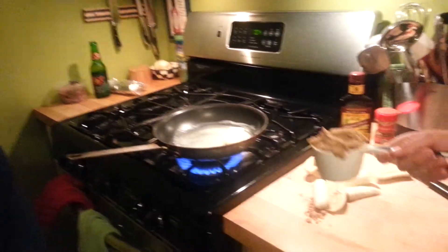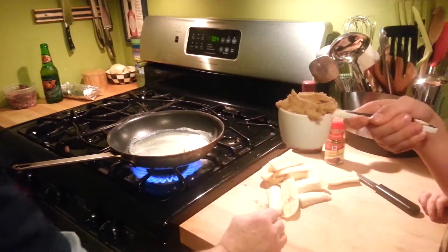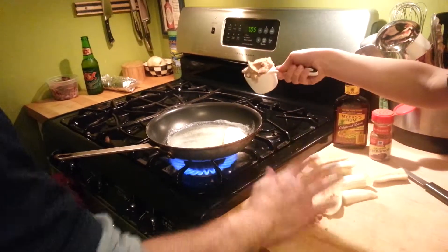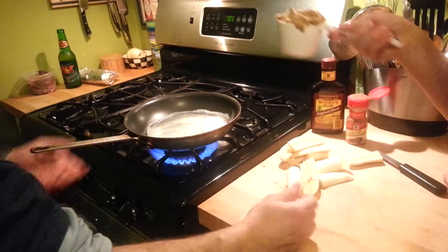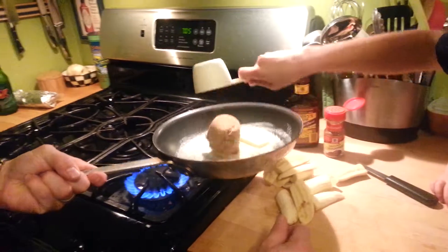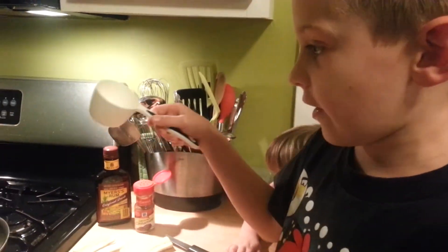It's almost melted. Let's see if it melts a little bit more. Can I pour it? No! Can I pour it? No! Put the bananas in. Can I pour it? Not yet! I want to pour it! Okay! Put it in!